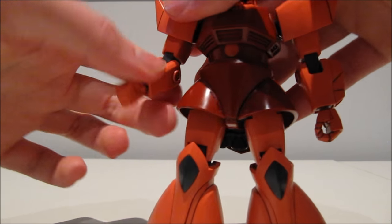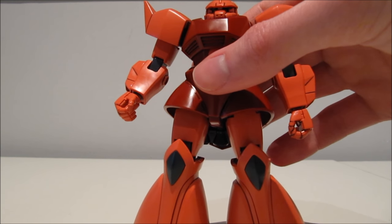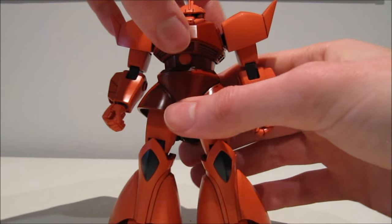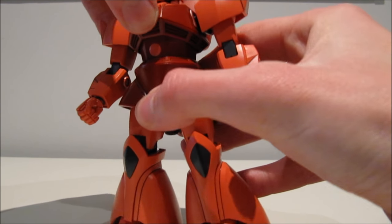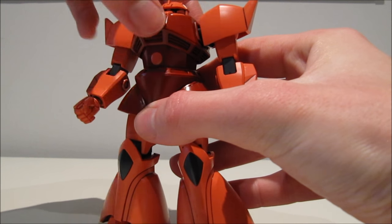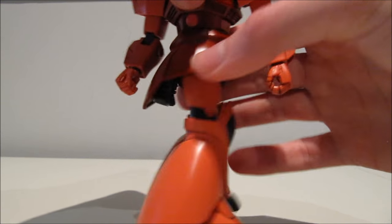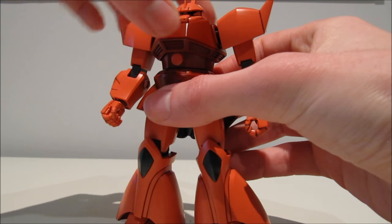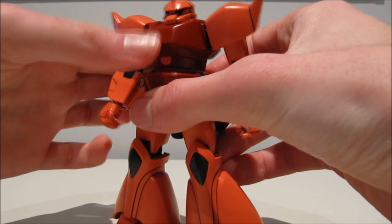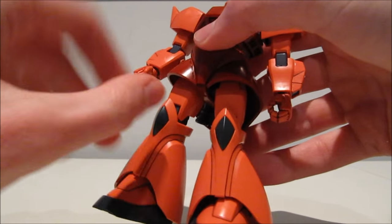The elbow is unfortunate because it came after the Hazels and the Zaku-1, both of which had double elbow joints. The waist is on a ball joint at the top and then a regular rotating joint down there, giving this thing some really interesting articulation. It rotates around all the way, and for the time, it was definitely not standard to have this kind of ball joint going on up there.